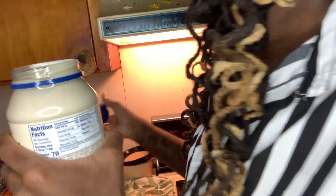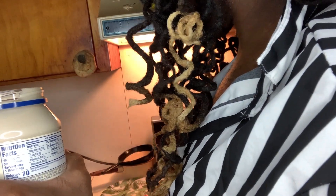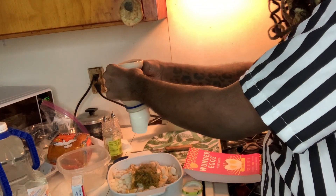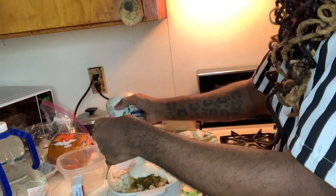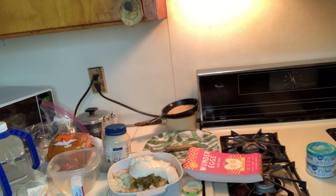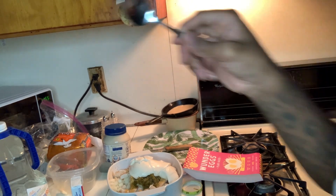Now that we have all those ingredients added, we're going to open up the Hellmann's — it's fresh, better when it's fresh. I need something to stir with, but we're going to go ahead and add this. Let me get some spoons from this drawer. And now we're going to start stirring.